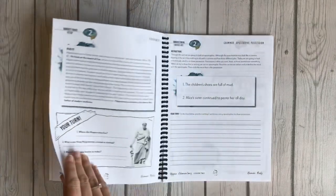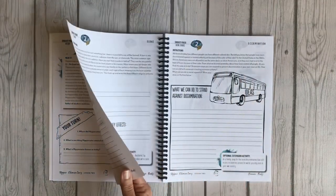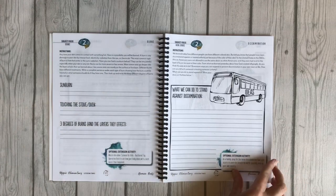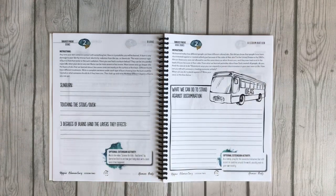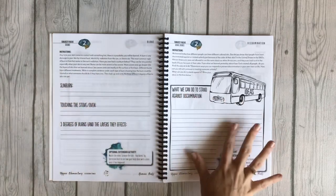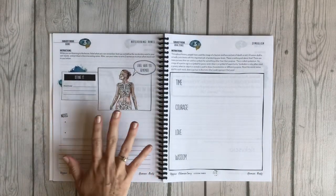Continuing to flip through — this is lesson two. You hit on a bunch of different things; you even hit on discrimination, and that's what I love about these units. This is a human body unit but they are connecting it to so many things, and that's where the learning happens — when those connections are made. You're learning about burns and discrimination; this is all about the skin.